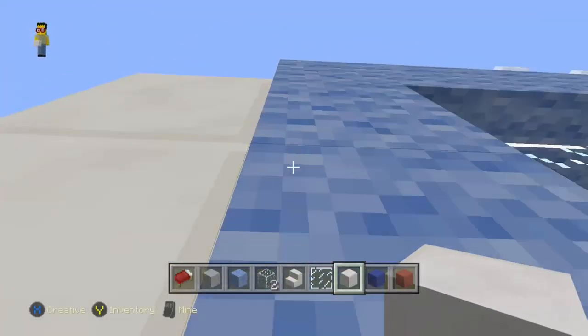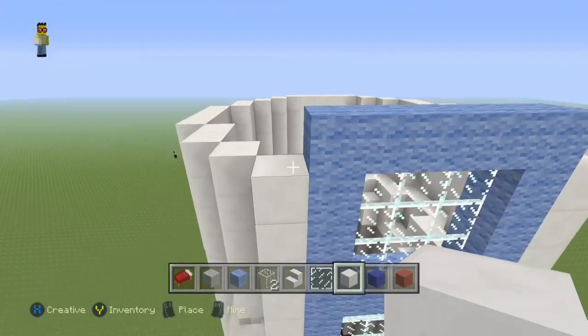Hello and welcome. I'm KMC and this is how to build the Paw Patrol Lookout.